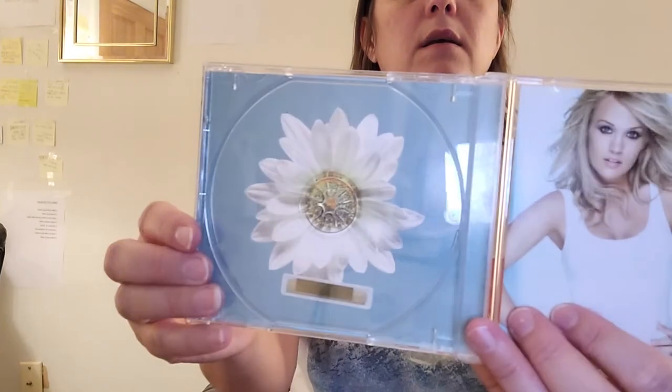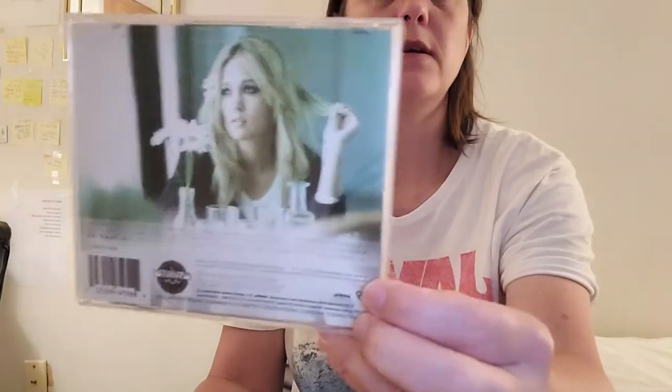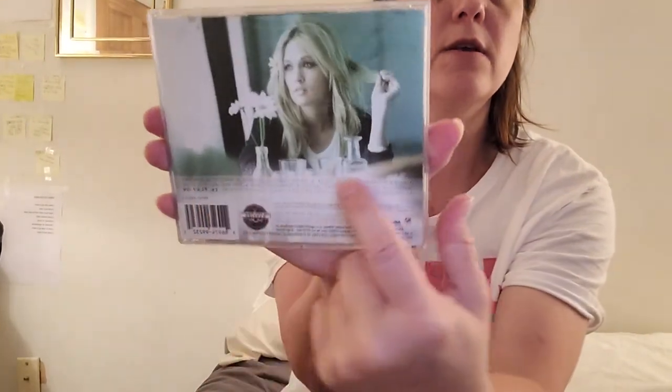And the CD looks like this. Here's the back of it — it's hard to see, but the songs are right there.